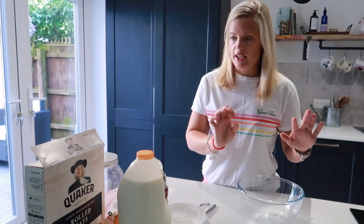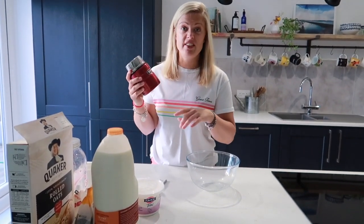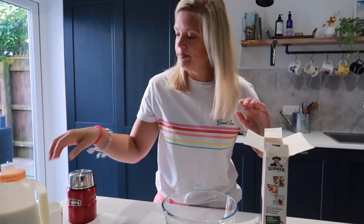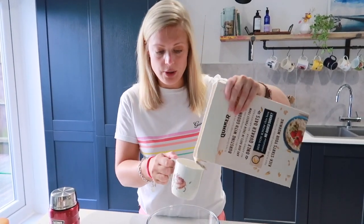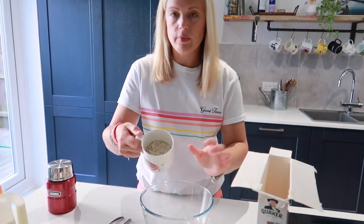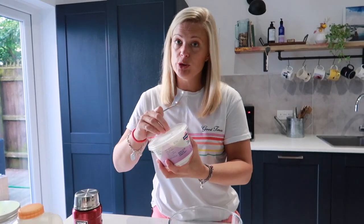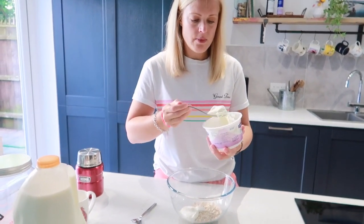What we're going to do is pop everything in this bowl. Like I said, I would normally put it straight into the container you're going to be eating out of. So first we're going to take the rolled oats — there's no real science to this, you can't really go wrong. I'm using a small mug as my cup, so I'm going to do half a cup of rolled oats. We're then going to use natural or Greek yoghurt — two tablespoons of this. One, two.